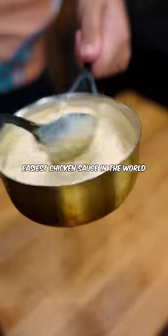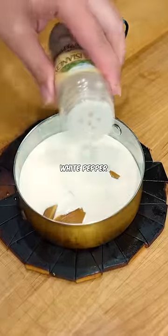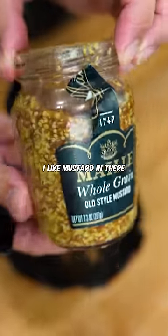Easiest chicken sauce in the world — this is called sauce supreme. Chicken demi-glace, heavy cream, white pepper, and salt. Finish with lemon juice. Not traditional, but I like mustard in there.